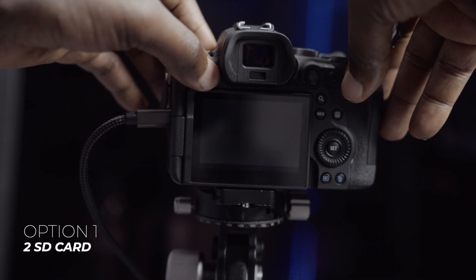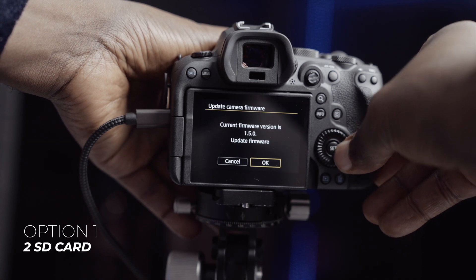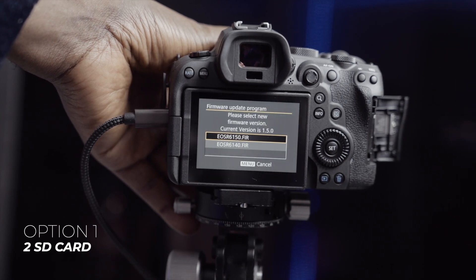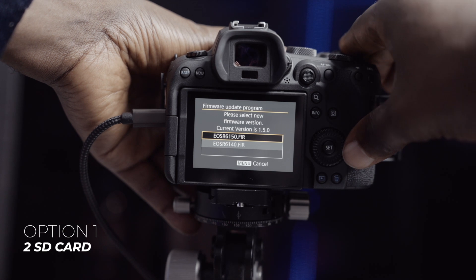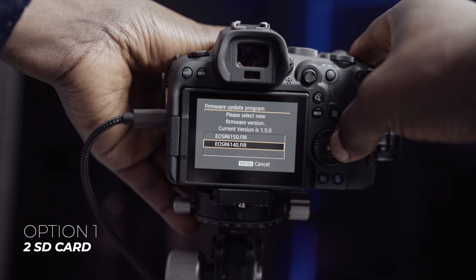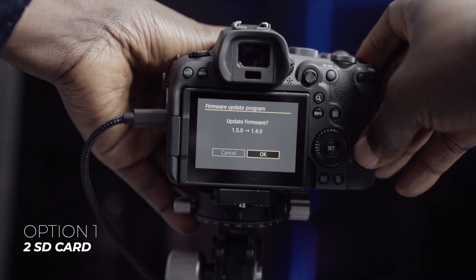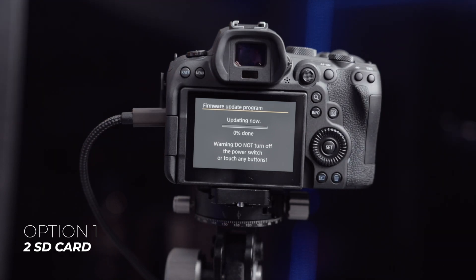For option number one, go into your menu and go to firmware — you can see the current version is 1.5, the newest one. You press OK, then you instantly open the door and insert the card which has the older firmware version. You can now see two options: the latest and the oldest firmware. Select the one you want to downgrade to — 1.4.0 — press OK, then close the SD card door and select OK to confirm updating from 1.5 to 1.4. The update starts now.